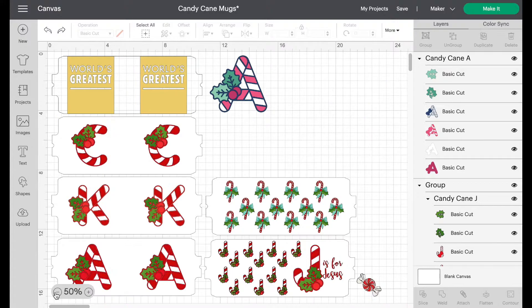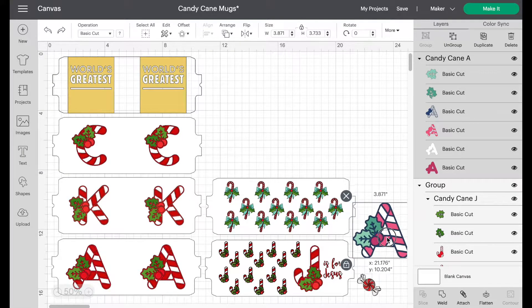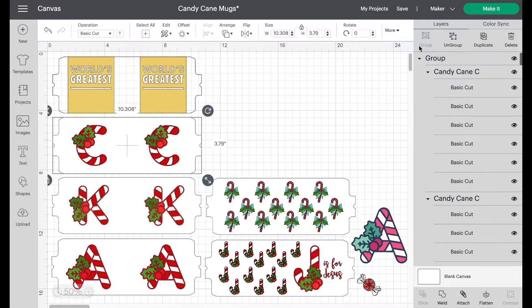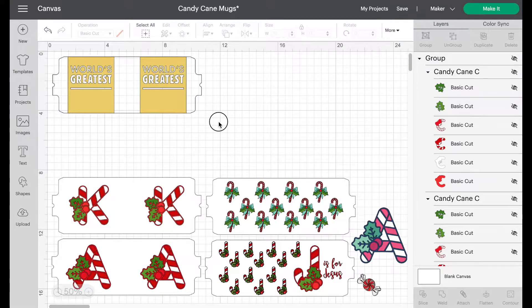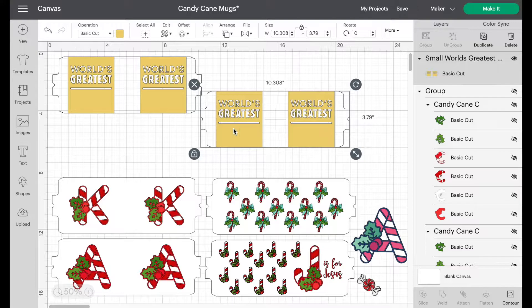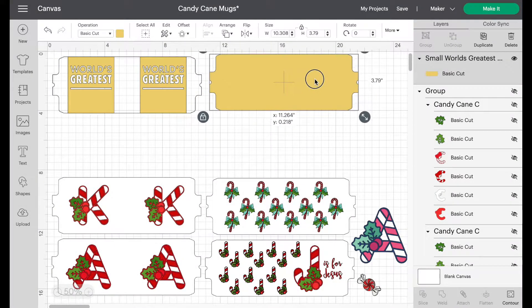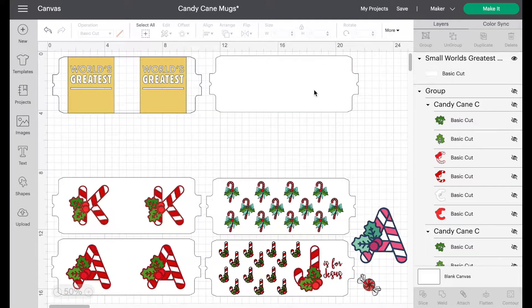Let me move a few things out of the way to show you from scratch how I did this. I'm going to group my design and then hide it. What we want to do is take the World's Greatest text, duplicate it, and go into the Contour tool. We want to get rid of all the text and just keep the background template. In Contour, hit Hide All Contours — that gets rid of everything except the template.